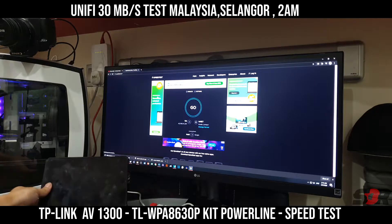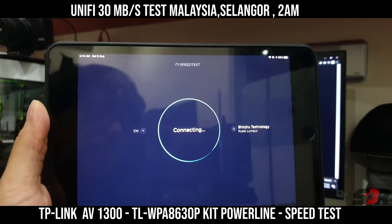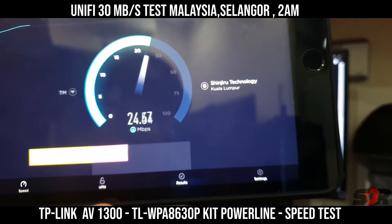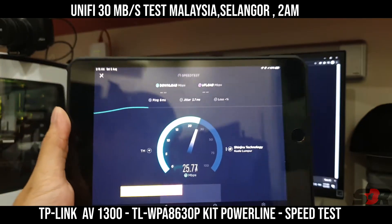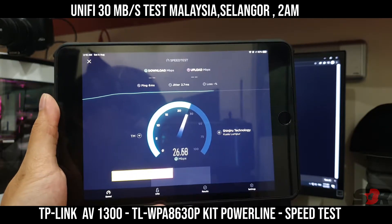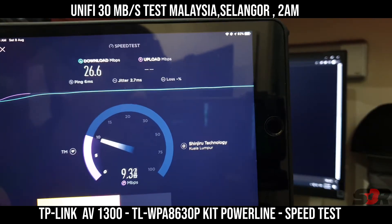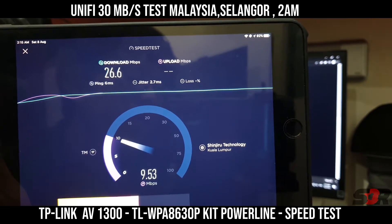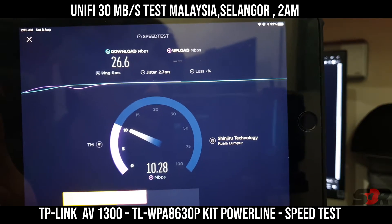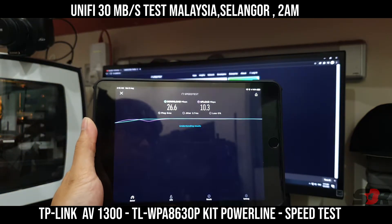Now let's go to the iPad mini 5. We're getting almost the same, though not quite as fast as the iPhone 11. We're getting an upload of around 9 to 10MB per second, which is good. So it's roughly performing at the same speed as the iPhone 11.